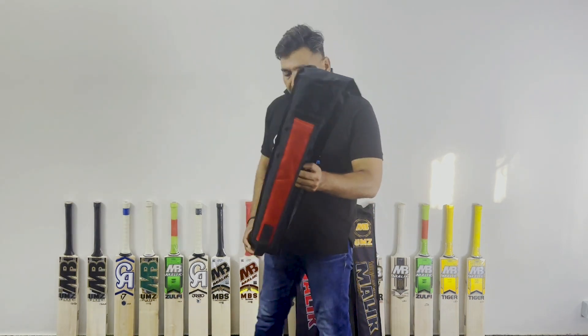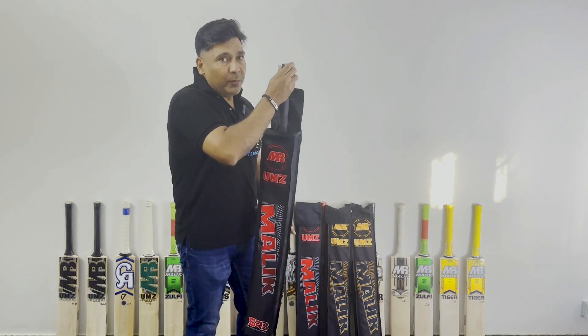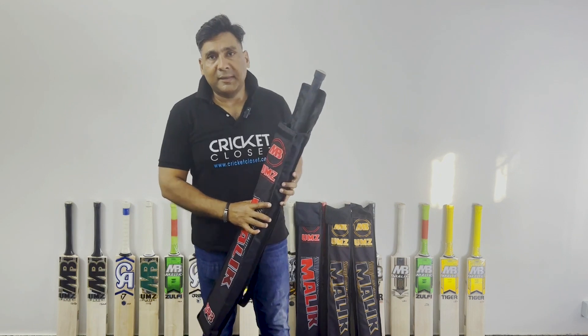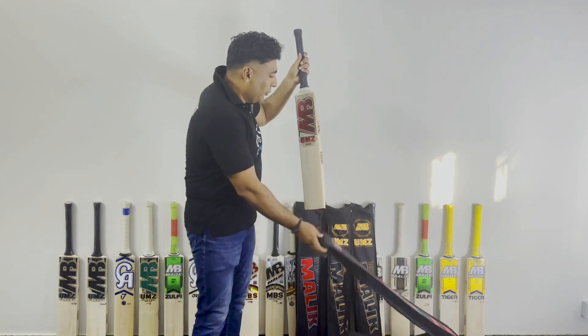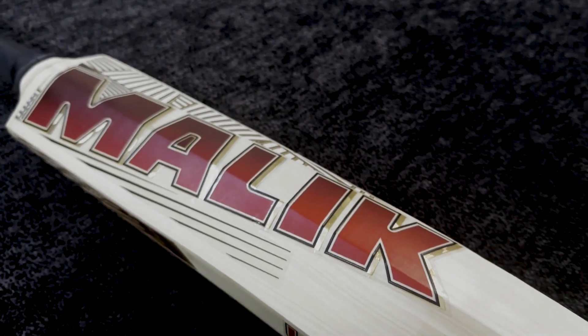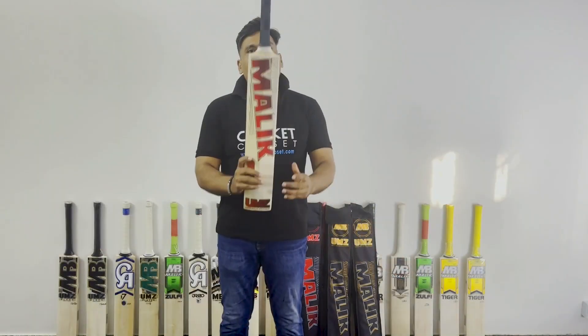First we are going to talk about the SRB — Malik UMZ from the second round of Zimbabwe. They have had a lot of performance in Zimbabwe's MPSL and now they are performing in the IPL. This is a beautiful bat. As you can see, the stickers are very beautiful, very colorful, very shiny, and the band has been used.